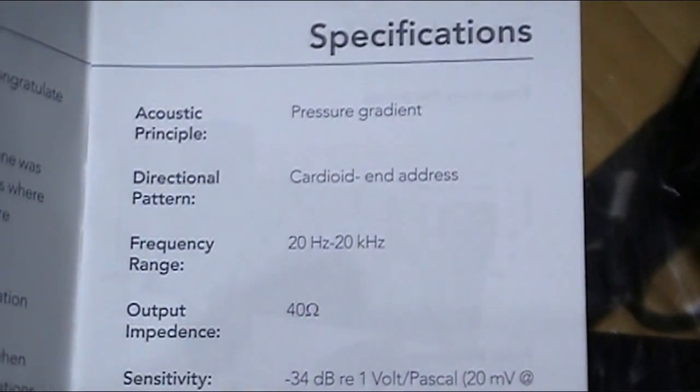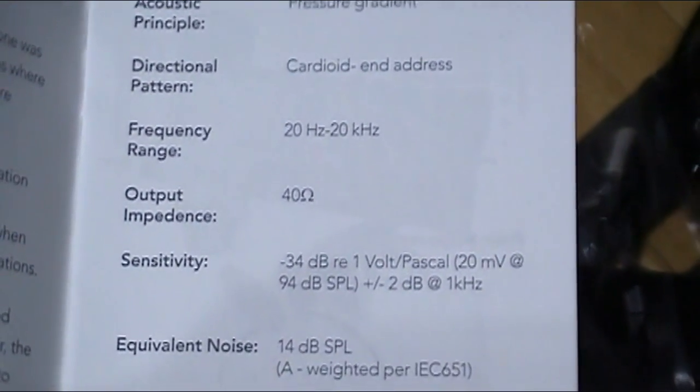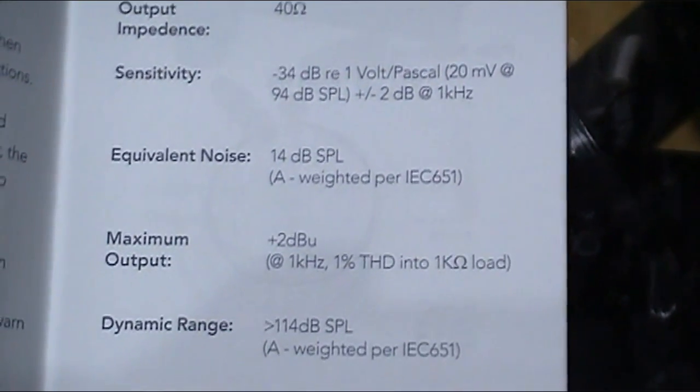The cardioid polar pattern on radio microphones is tighter than other cardioid microphones. As soon as I move the microphone off-axis and away from my mouth, my tone drastically changes. Also, the proximity effect on radio microphones is more controlled — that's the bassy, boomy tone you get when you eat the mic. As you can hear, it's a bit bassy but not muddy, and it doesn't distort like many cardioid microphones.